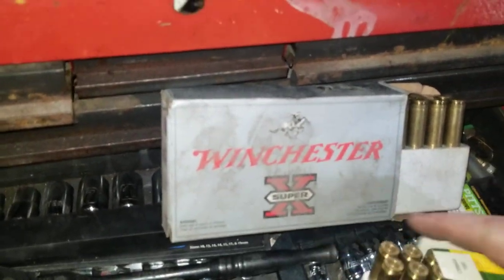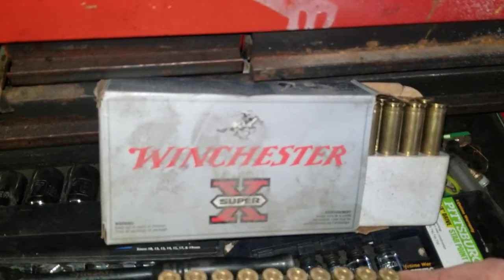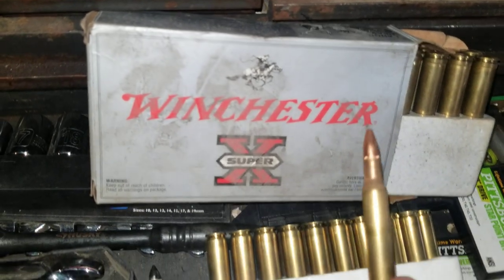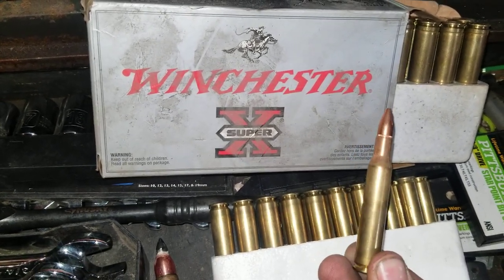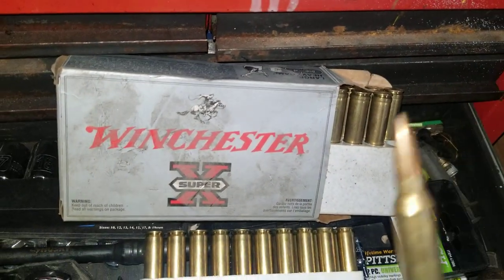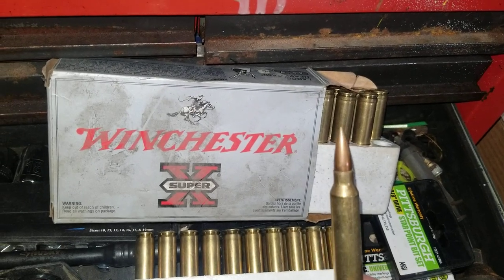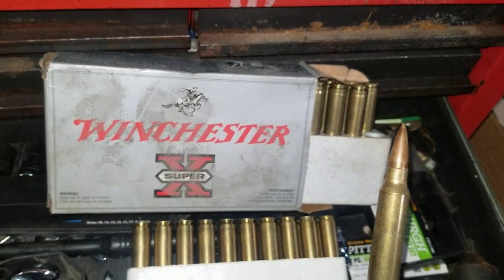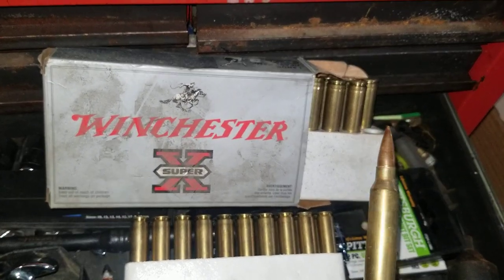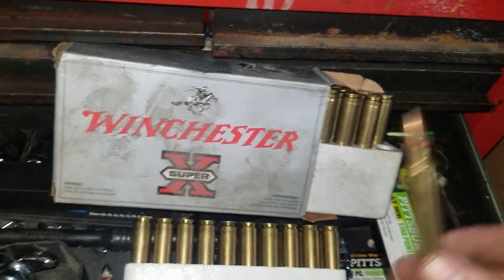I found like probably a couple hundred rounds of 300 Win Mag too — let's do a lot of reloading. I should try these out: 100 grain 270 bullet. And these are pretty cool — I reloaded these. They're full metal jacket in a 300 Win Mag. They're light, about 100, 110, 120 — somewhere in that ballpark. I'm going to try these out too, see how fast they shoot.